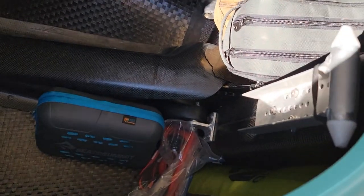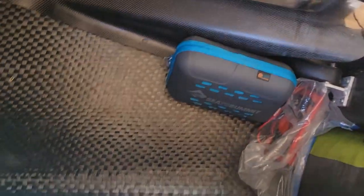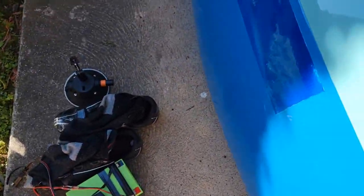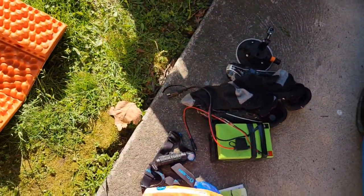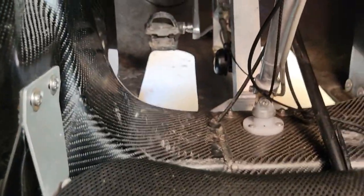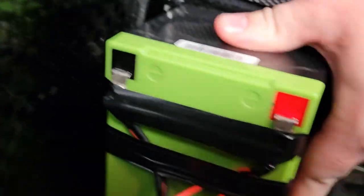Now I'm gonna put the seat down and put the battery in. The battery has a foam pad on the bottom for vibration dampening, with velcro — I super-glued velcro in there so it sticks. Then the power cord connects right there, and the cord goes up on the wheel well.